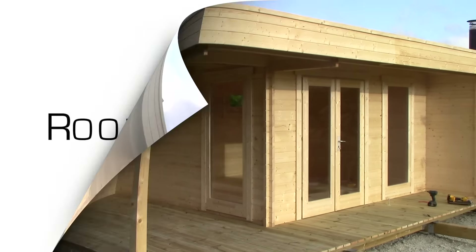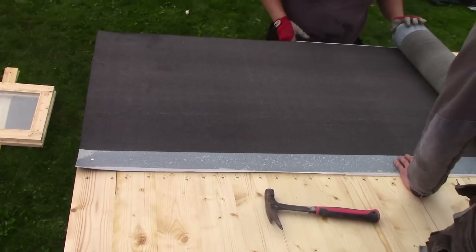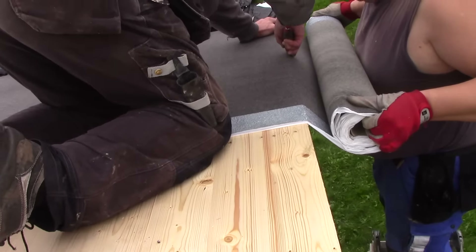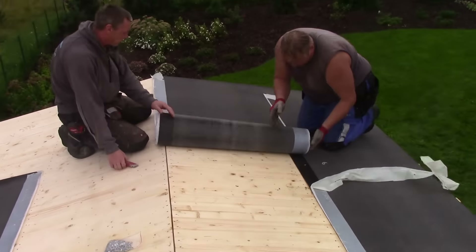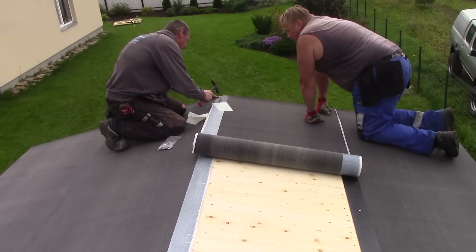All our cabins come with basic roofing felt that is good to protect the roof for some time or act as a great underlay. However, Lupal roofing shingles for apex roofs and Fire Smart self-adhesive roofing felt for pent and flat roofs are ideal and practical upgrades to order to protect your cabin for years to come.